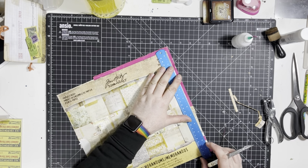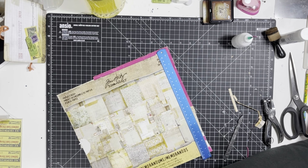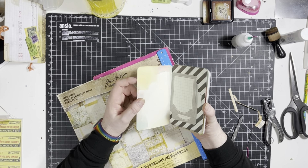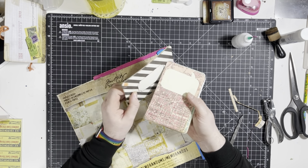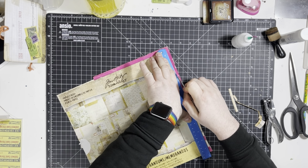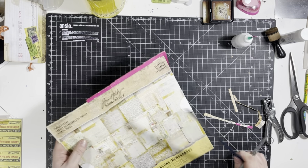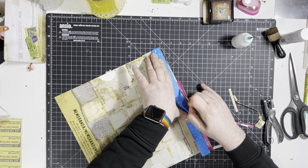I'm just going to trim these down and see what we're going to use. The reason I wanted to make these is because I've got loads of these journaling cards — they're from a kit I never bought, just the cards, which were in the sale at our Hobbycraft store maybe five years ago. I've never used them, so we're going to use those as the inner bits.